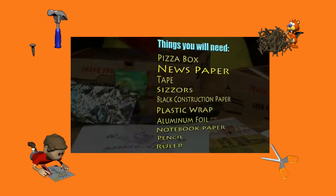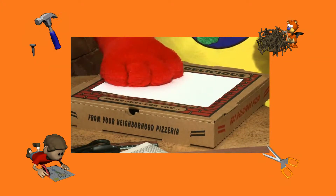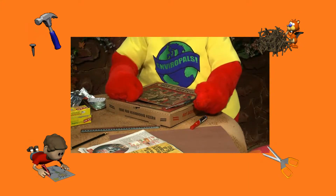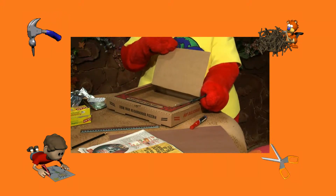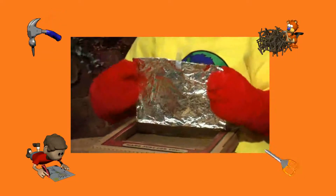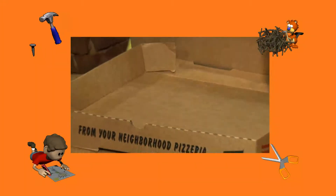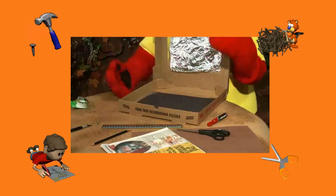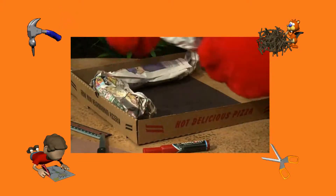Place the sheet of notebook paper on top of the pizza box and trace out three sides of the paper. Cut out three sides of the square and fold the flap back along the uncut edge. Cover the inside flap with aluminum foil using tape to hold the edges securely. Cover the inside bottom of the box with black construction paper. Use tape to hold the edges down. Create insulation by rolling up some newspapers and fitting it around the inside edges of the box.